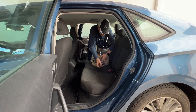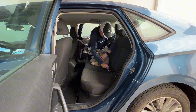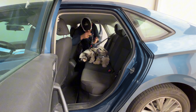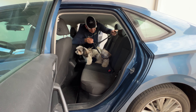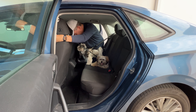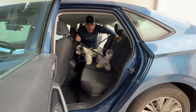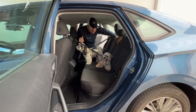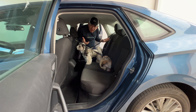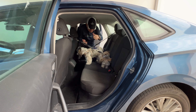And you release it like a regular buckle. So either way — using the headrest or the buckle — you have your dogs traveling with you without the risk of them going out of the car whenever you stop. Perfect.